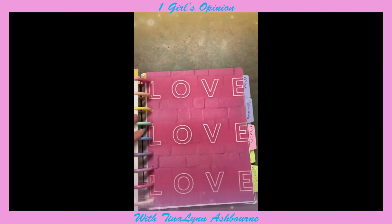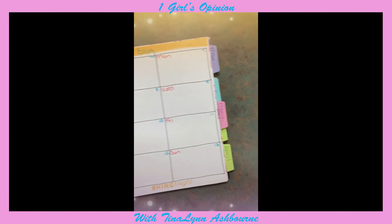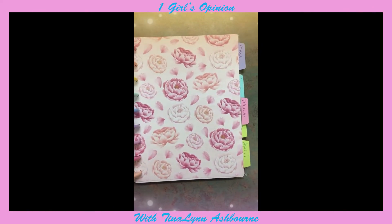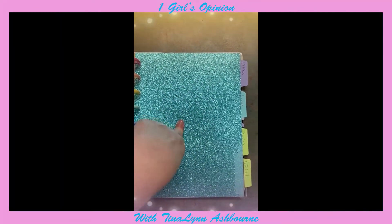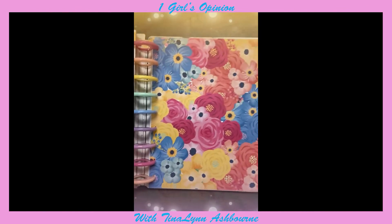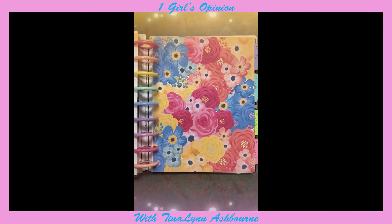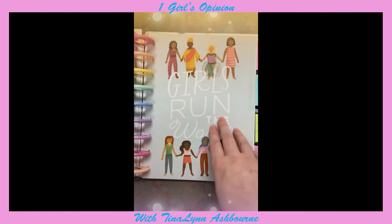I homemade all of the dividers except for maybe a few in this section. I used the love design for February, and for March I just did flowers because I think it's so pretty. April is my birth month, so I did something fancy — I got a whole paper pad of different colors of glitter paper, also only five bucks. I had to tape the tab because it wouldn't stay down, but it still looks fabulous. For May, I did flowers because that's what I associate May with, plus May is usually Mother's Day.